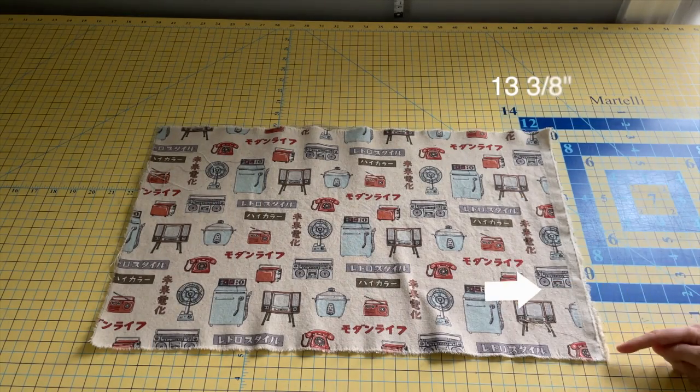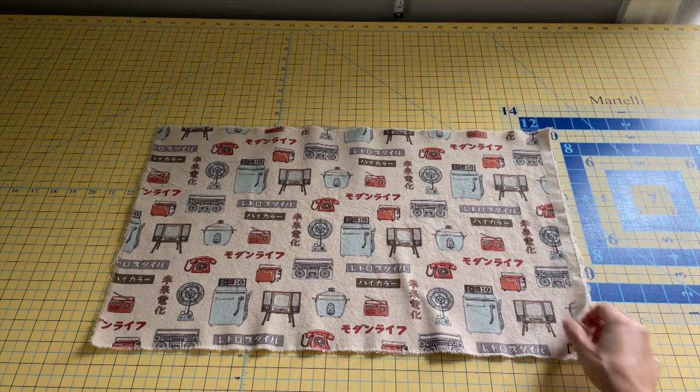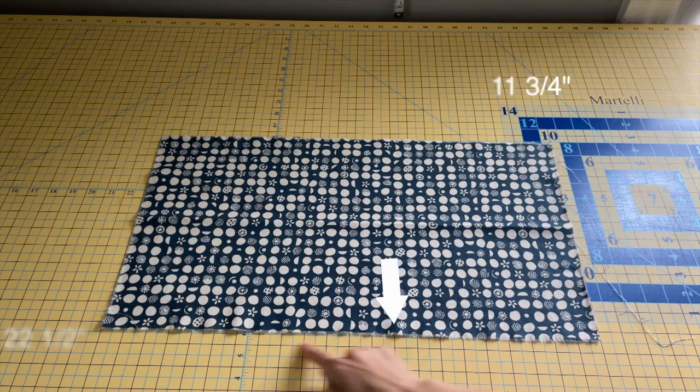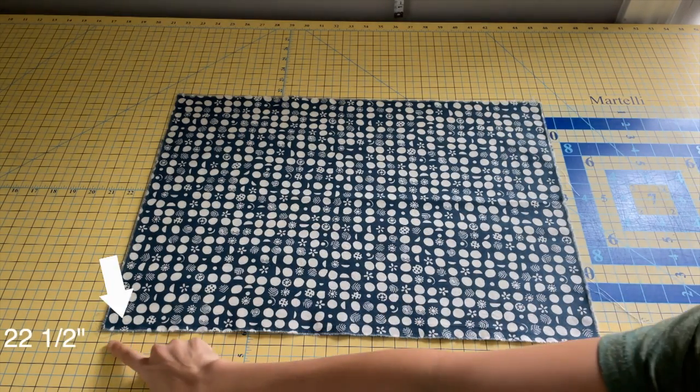We're going to start by cutting out two pieces of 13 and 3/8 by 22 and a half pieces of fabric. Next, we'll cut out the two pocket pieces of fabric: one at 11 and 3/4 by 22 and a half, and one at 15 and 1/4 by 22 and a half.